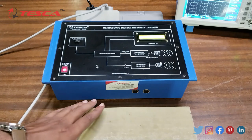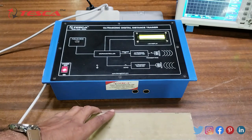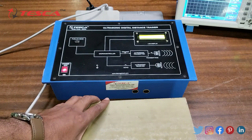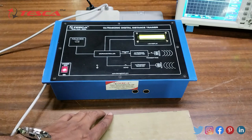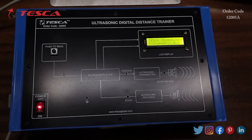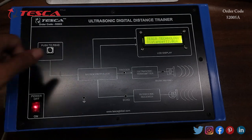Press the push-to-read button so that the distance can be measured. As you vary the distance of the object, the readings will change according to the position of the object. If it is closer to the ultrasonic sensor the distance will be minimum, and if the object is far away the distance measured will be greater. On the LCD display you can see 'Tesca Technology' on the first line and the distance — 12.0 centimeters — on the second line.